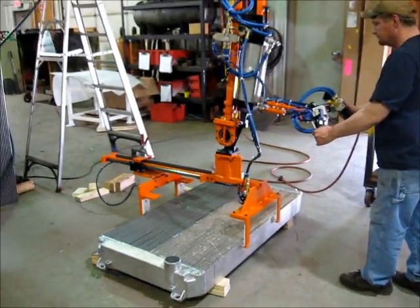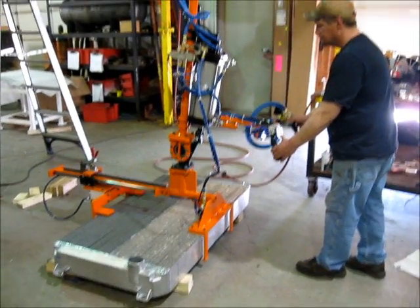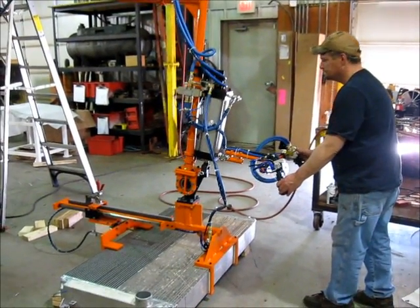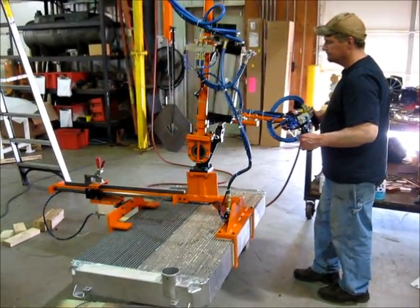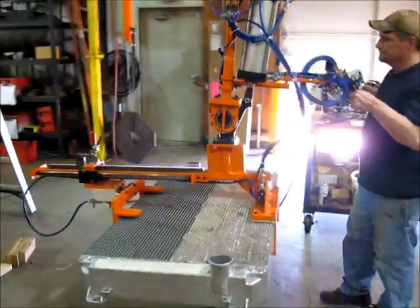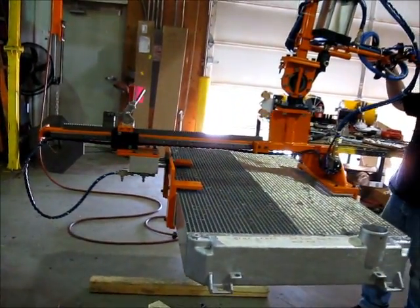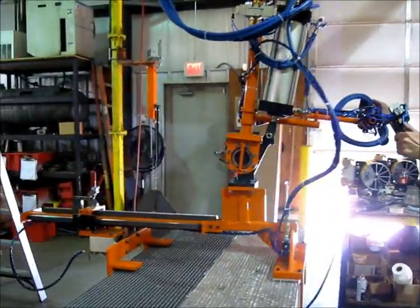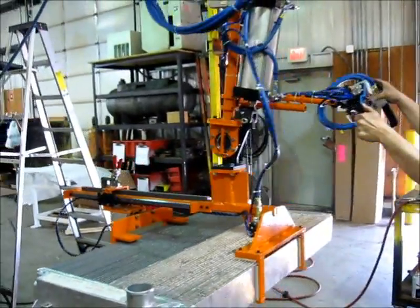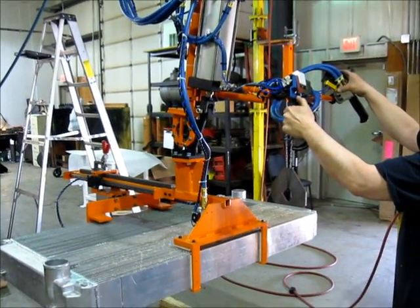Here's the other tool for you: radiator transfer. This will be a straight lift with a 90-degree tilt. Same setup as the previous tool.